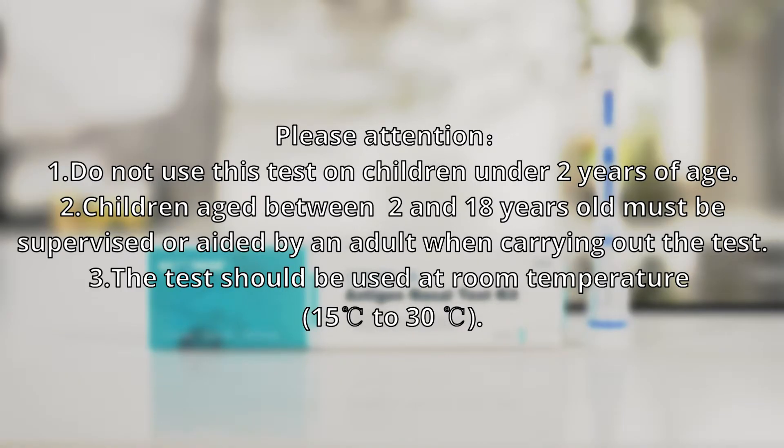Please pay attention. 1. Do not use this test on children under two years of age. 2. Children aged between 2 and 18 years old must be supervised or aided by an adult when carrying out the test.